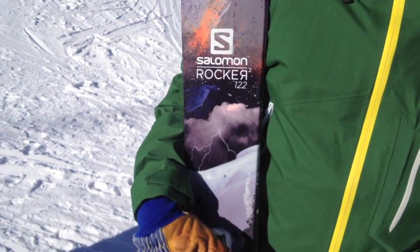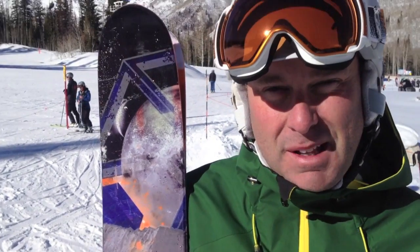Hey everybody, Joel here with Salomon, skiing today on the Rocker 2 122 at Solitude. A little hard out there today, but still finding the Rocker 2 122 to be a fantastic ski on the hard pack conditions — fun, playful, lively, a great ski for everybody to be out on.